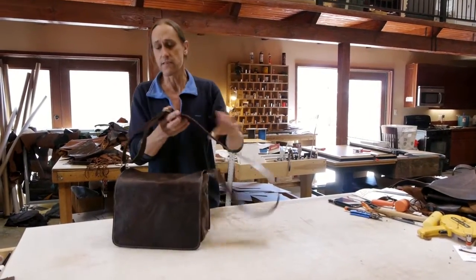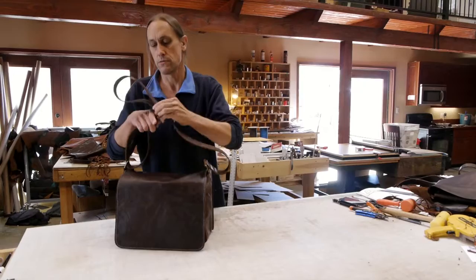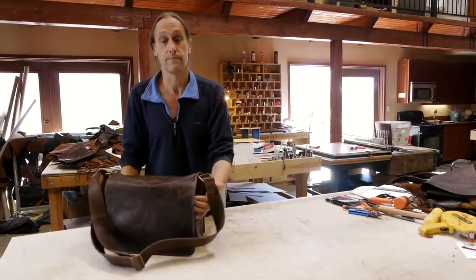Taking this off, it has an infinitely adjustable shoulder strap, so you can go from real long to a lot shorter. I'm just going to talk to you about all the different things you can put in it.